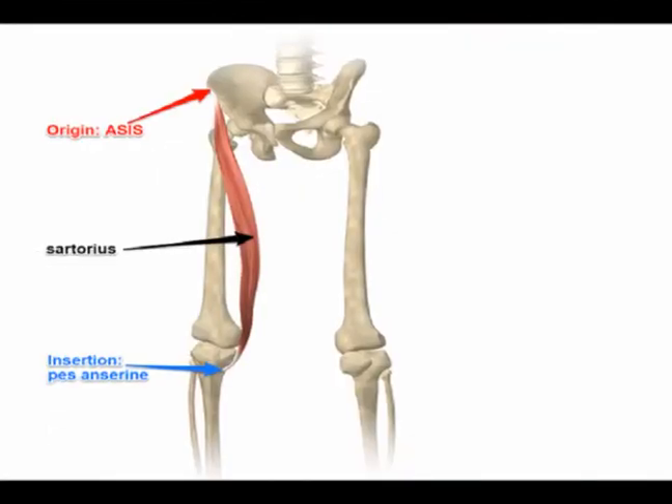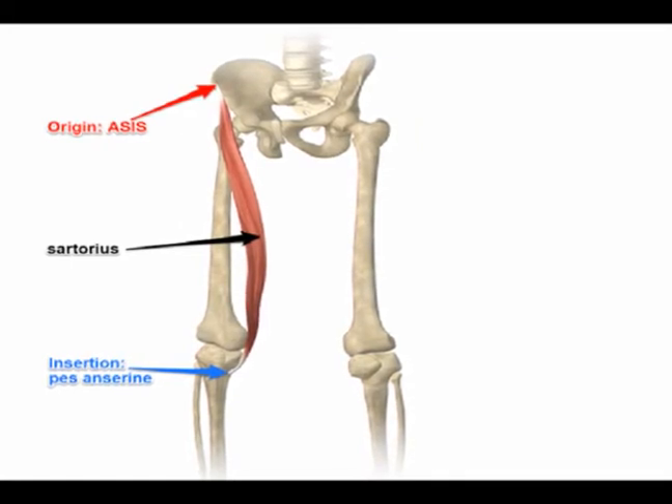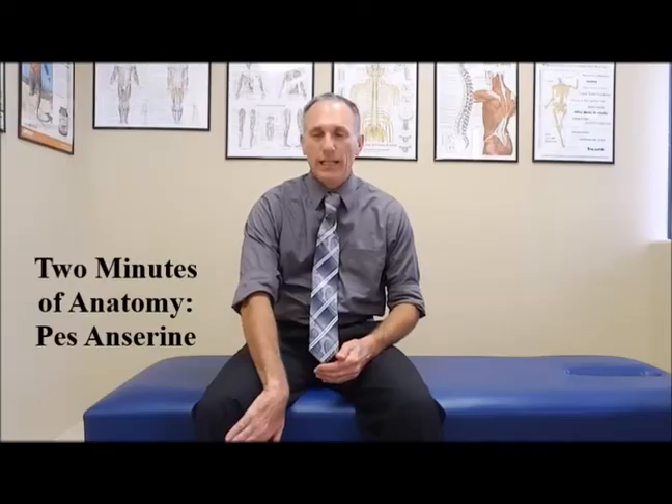The sartorius muscle starts in the front part of the hip in what is called the anterior superior iliac spine, or ASIS. It is the longest muscle in the body. It runs all the way down and attaches right here.